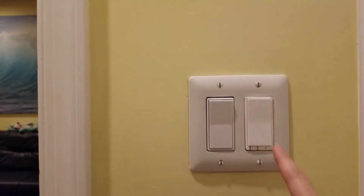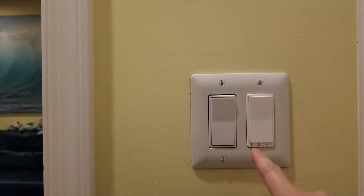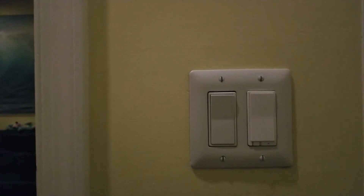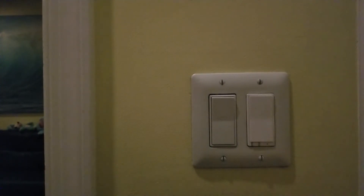Let's go up a little — it's a bit too dark. There we go. Go a little bit down. And there you go. Let's turn it off completely. Click. Click. Pretty cool. Thank you.